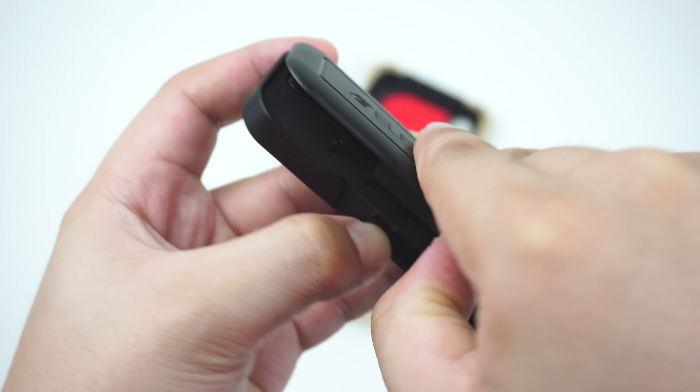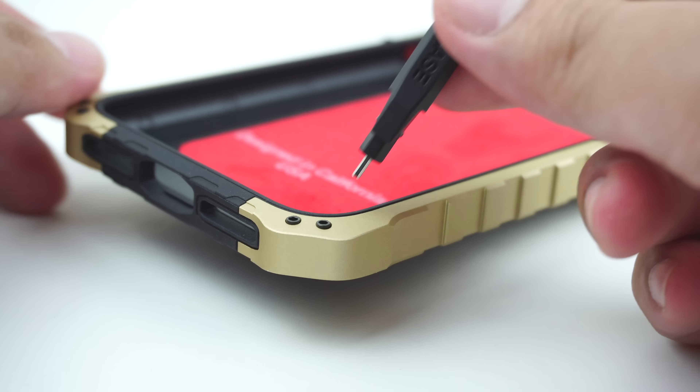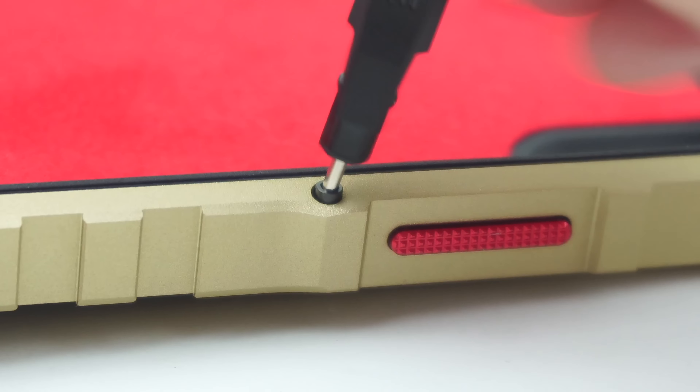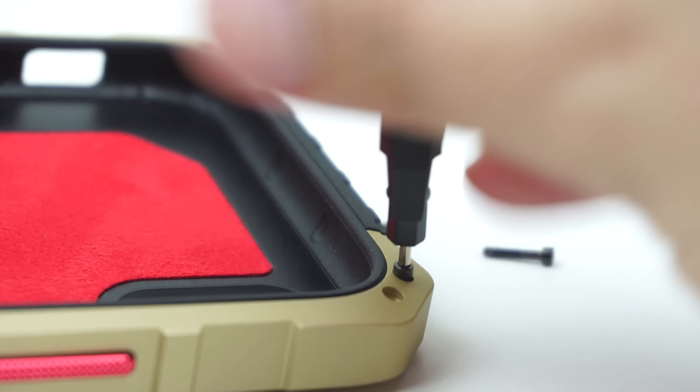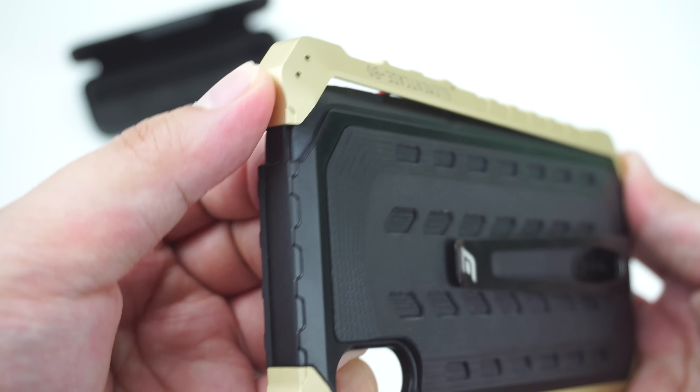To install the case, we need to use the speed wrench tool to remove the 10 screws on the corners of the case, then take off the left and right aluminum side rails.